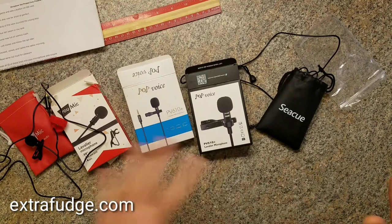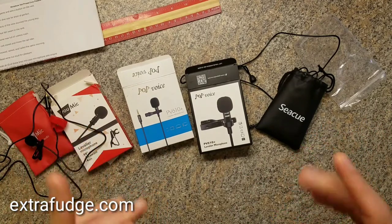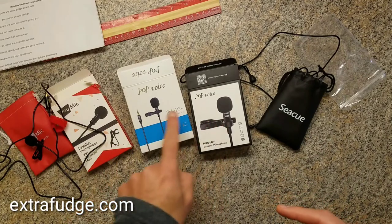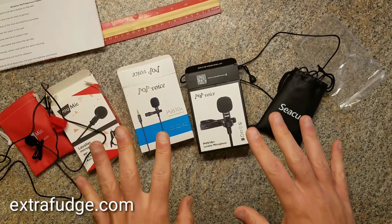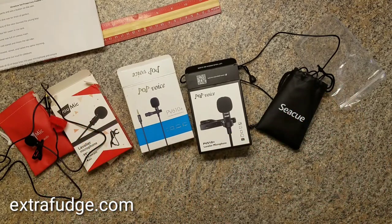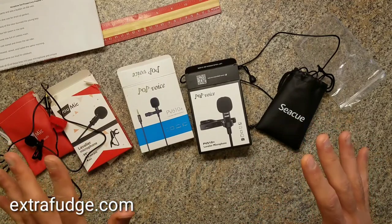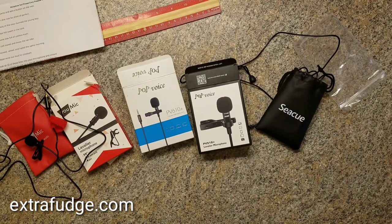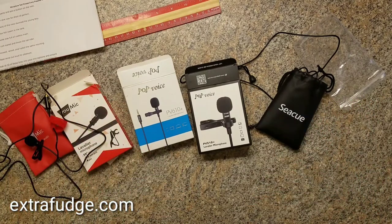So now that you've heard all these microphones, you tell me which one you preferred. Because frankly, all three — the CQ, the Pop Voice, both models — they actually sounded about the same. I'm not sure which one sounds better; maybe you could help me with that. The U-mic completely failed and I don't know what to tell you, besides I'm glad that you can avoid it now that you've seen this video.